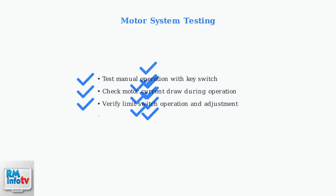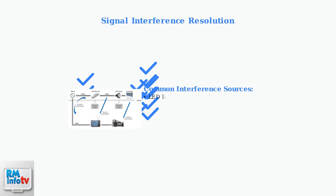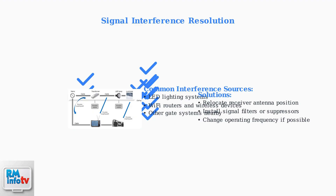If the receiver appears functional, test the motor system directly. Use the manual key switch or button to bypass the remote control and verify motor operation. Signal interference can cause intermittent problems — common sources include LED lighting systems, Wi-Fi routers, and other wireless devices operating on similar frequencies.